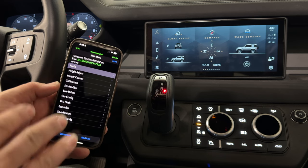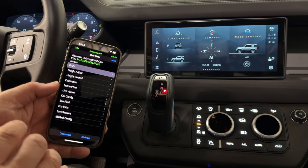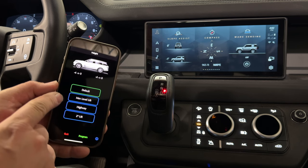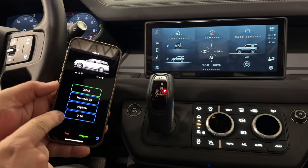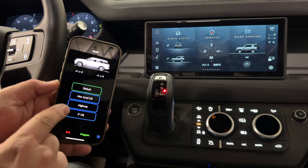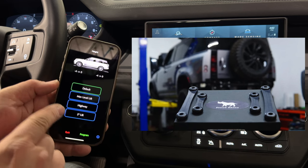Under faults, we can use this as a regular code reader. We can read the codes from all the different computers and we can clear the codes. There's a height adjust option, and here I have programmed three customizable heights. This works a lot like the lift rods that you can install in your Land Rover, except you're doing it completely by software.